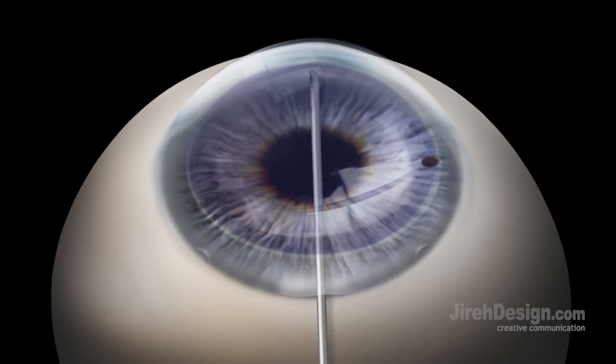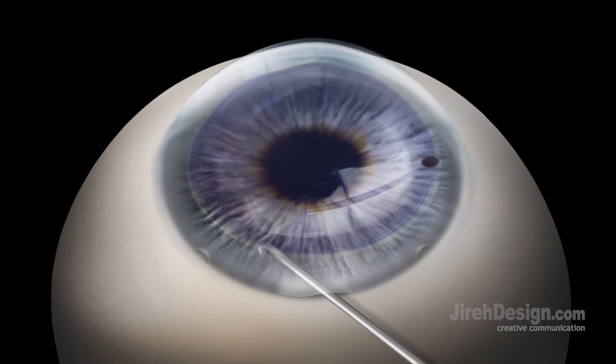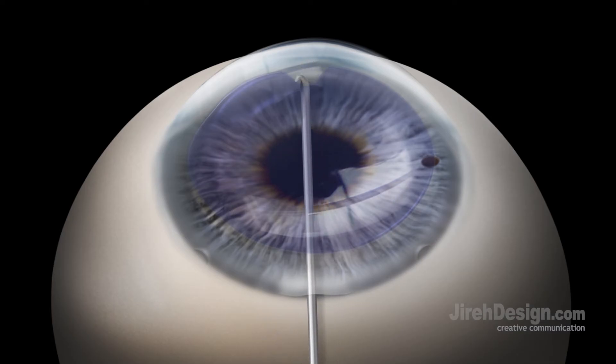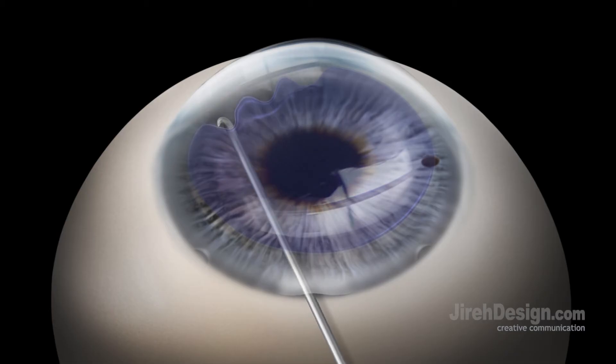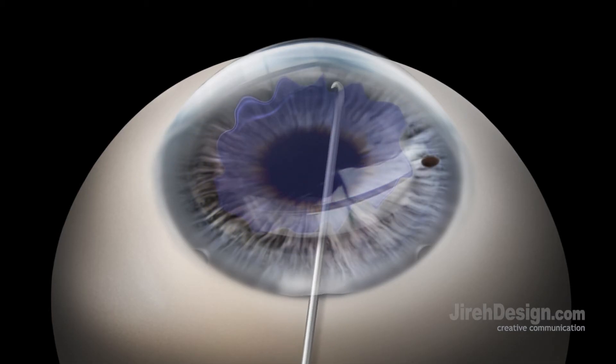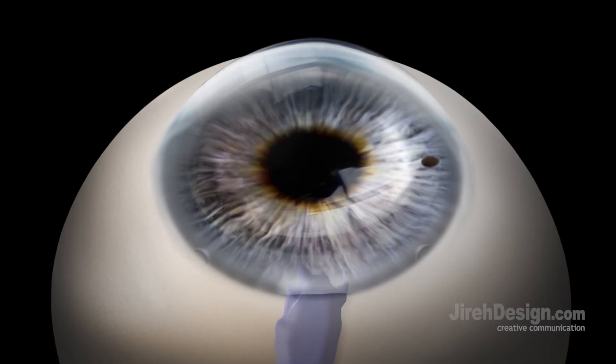Descemet's membrane is scored using the previously placed 8.75 millimeter outline on the cornea using a specially designed reverse Sinski hook. Descemet's membrane — the diseased inner layer measuring only 8 to 10 microns in thickness — is then stripped from the inner cornea using either a reverse Sinski hook or a 45-degree stripper instrument. The membrane is then removed from the eye through the keratome wound.